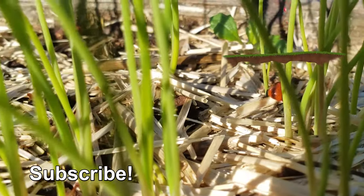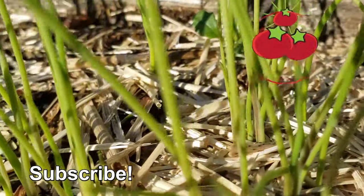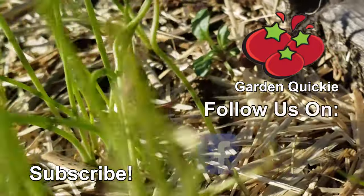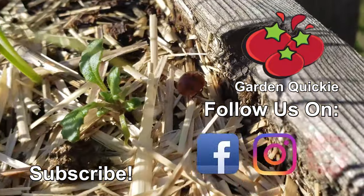Thanks for watching, guys. And hey, if Garden Quickies are your thing, be sure to click on this playlist here as we explore and solve more growing issues in two minutes or less.